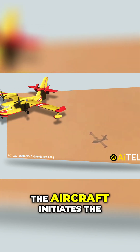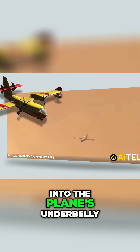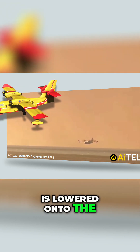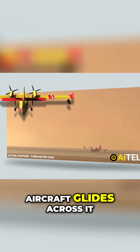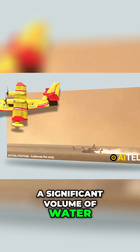Once aligned, the aircraft initiates the water scooping process. A specialized scoop integrated into the plane's underbelly is lowered onto the water surface as the aircraft glides across it. This precise action allows the scoop to collect a significant volume of water, filling the internal tank within seconds.